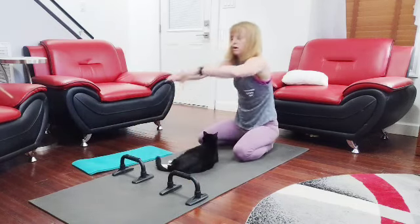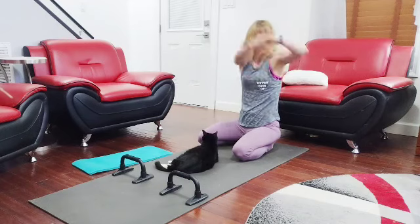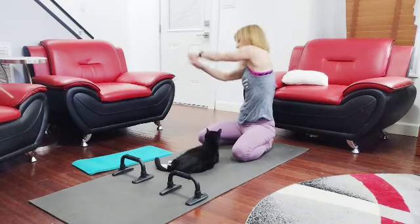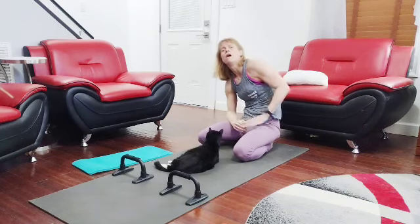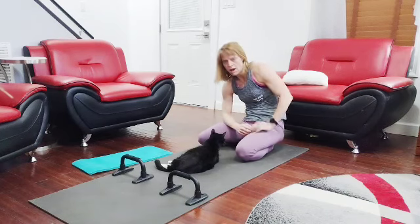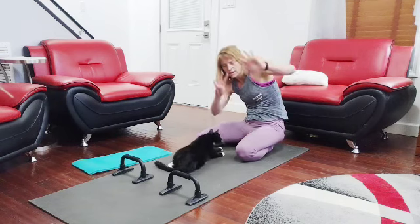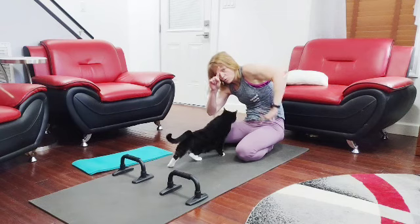Stretch across, up and over. Stretch across, up and over. My whole head could be cut off right now for all I know. That is 90 done — one set to go.